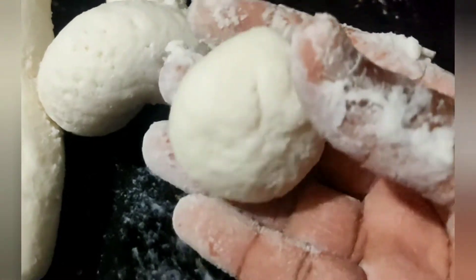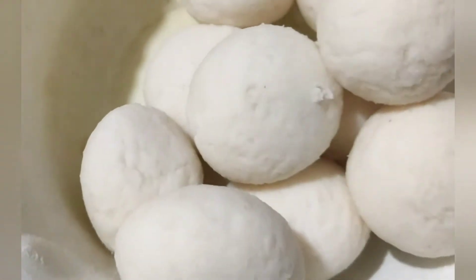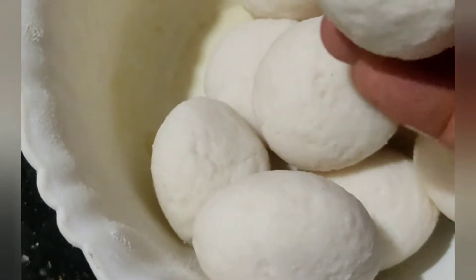After we wash our hiccup, we put it in a saree and put it to one side. I will place it in the foreigner.